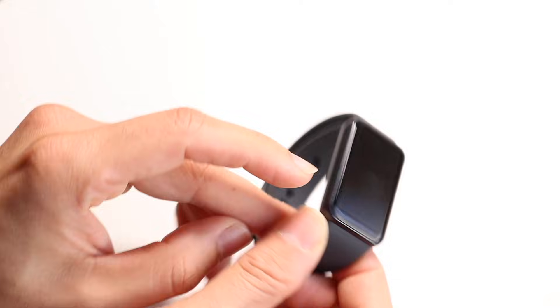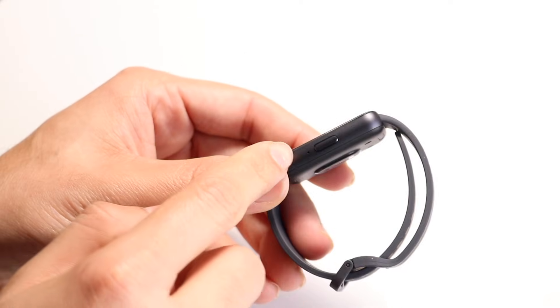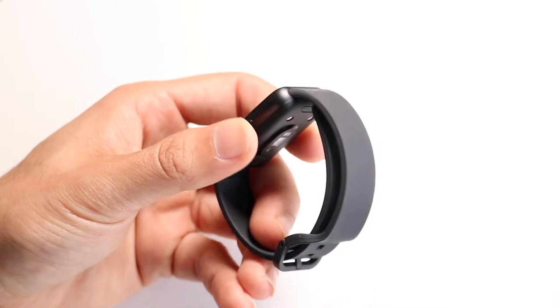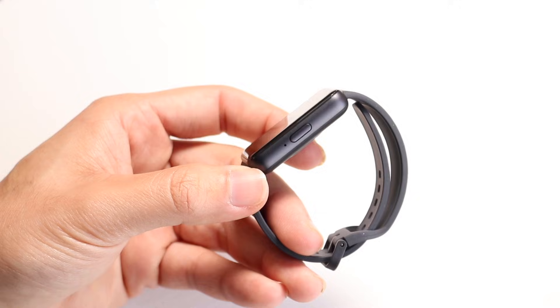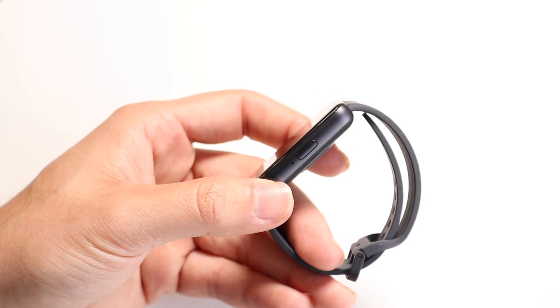Now on the left side, there's not really anything on this band — it's pretty basic. On the right side, this is where you get a little tiny microphone and you also get your side button. The side button allows you to power on and off your watch and turn on the display. It's just a single button on the side.